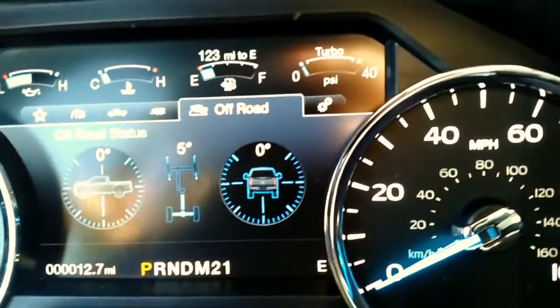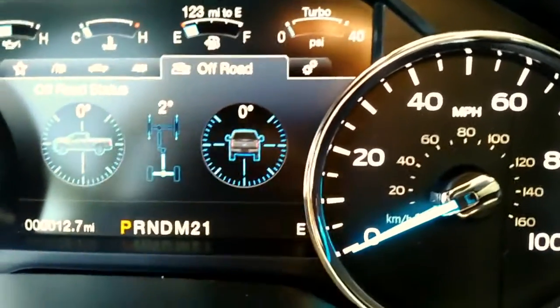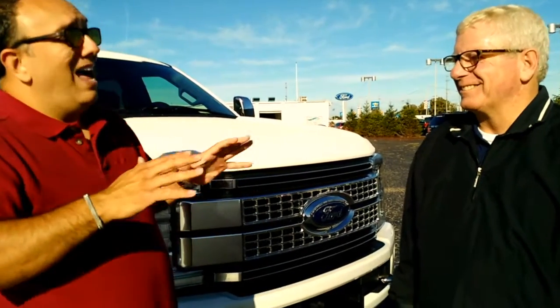Who buys this more — for recreational purposes like pulling boats and campers, or for work? It's 60-40: 60% construction work guys, and 40% of the people are towing big boats or taking trailers. So it's 60% work, 40% pleasure. There are options from the F-150, F-250, F-350, and even an F-450, so there are lots of options if you're doing a lot of hauling or working, and Floyd can help you with that.